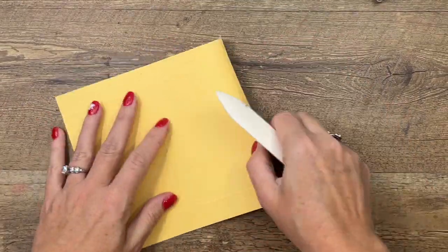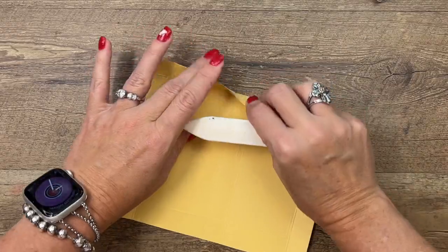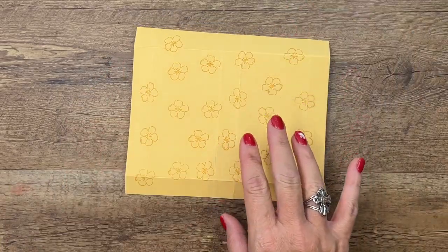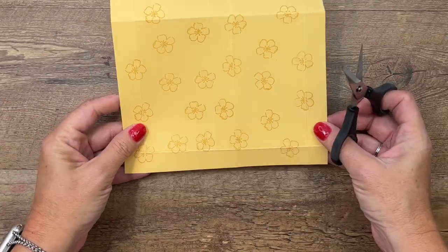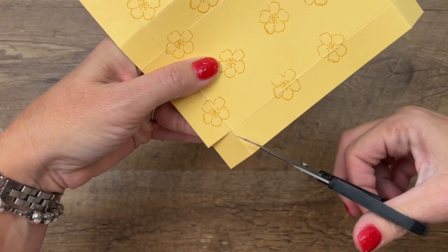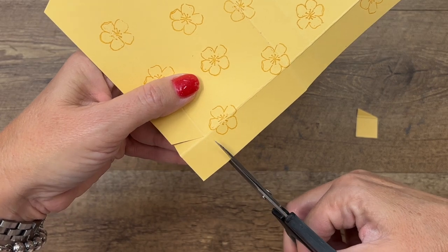Grab your bone folder and burnish all those lines — get them nice and crisp. Here is what your piece looks like. It is symmetrical, the same on the top and bottom and the sides. We're going to pick one side — it doesn't matter which one — and we're going to cut off the squares, and when you do, also cut this tab at an angle like that.